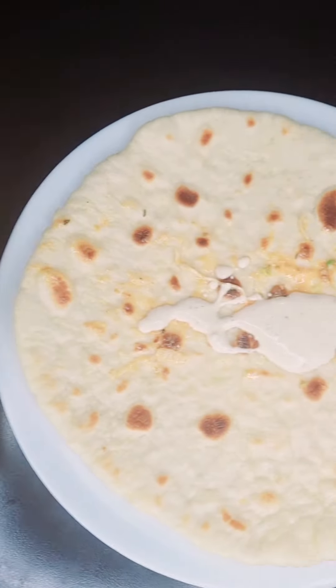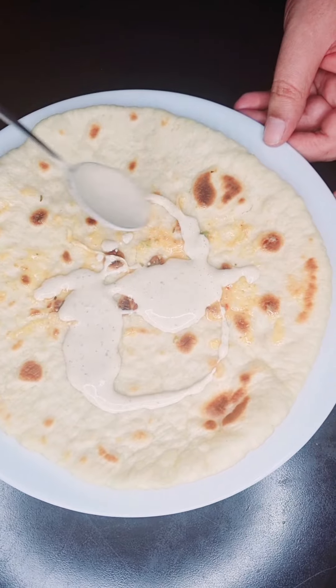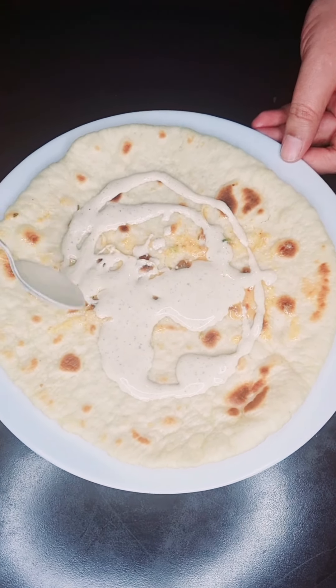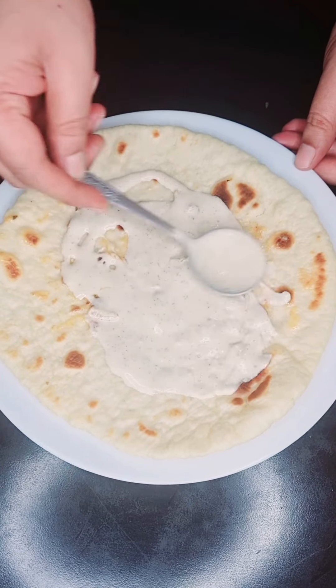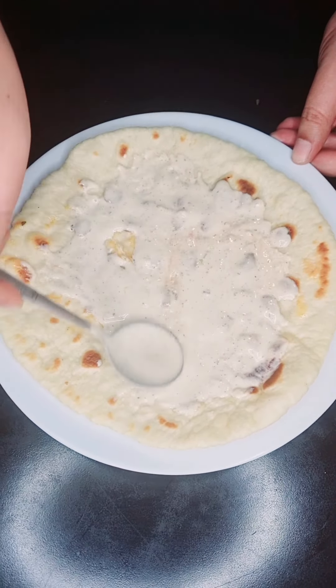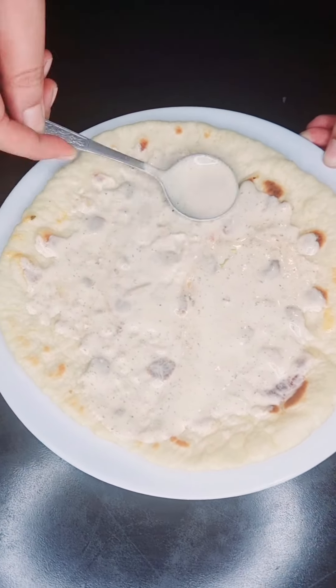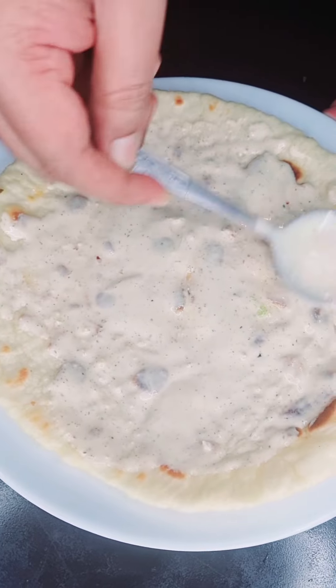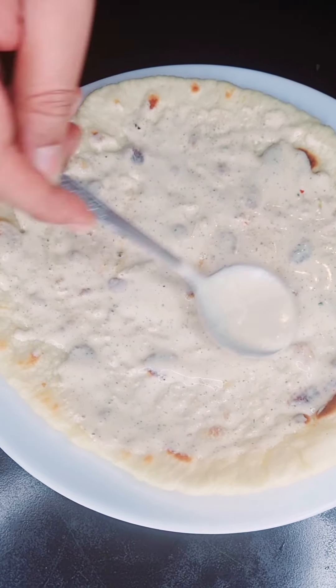Our sauce — it's not tahini, but basically very close. Similar ingredients; I just didn't have the tahini paste to add into the sauce, but it is definitely a shawarma sauce.